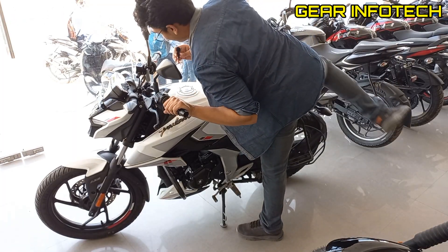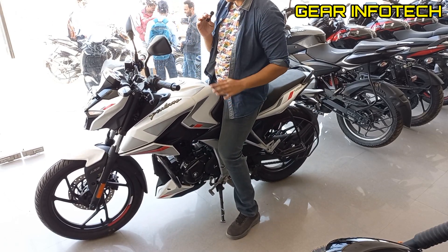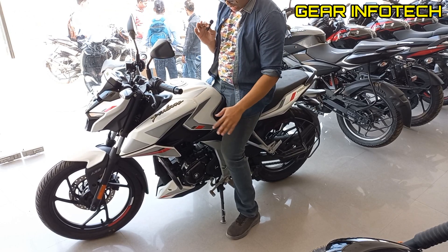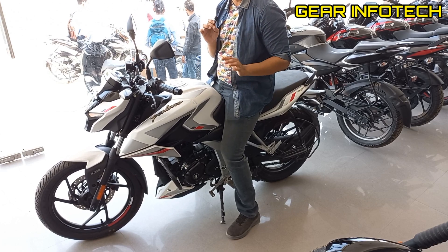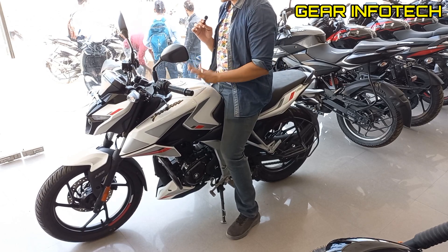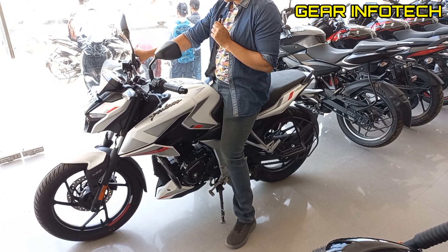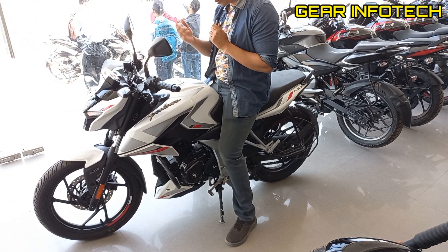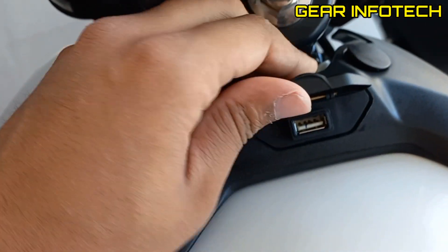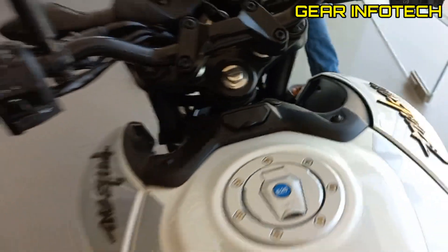Now let's talk about the riding comfort of the Pulsar N150. If I talk about the riding comfort, the bike is quite comfortable — the seat is very comfortable, seriously, as compared to other Bajaj Pulsers. One thing I noticed: even a short-statured person can also ride this bike, which is a quite impressive thing. The bike is also quite aerodynamically designed, which will definitely increase the mileage and help gain some speed. There is also a USB charger — that's a very nice addition by Bajaj.